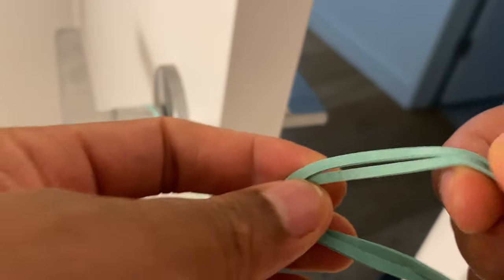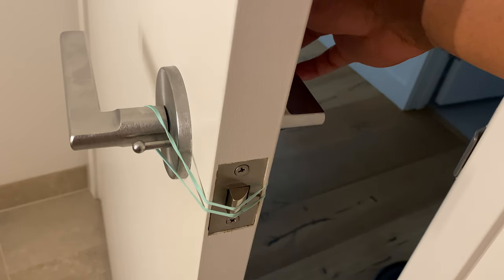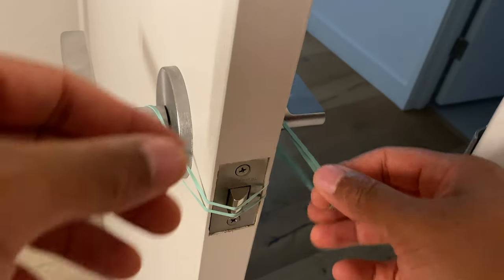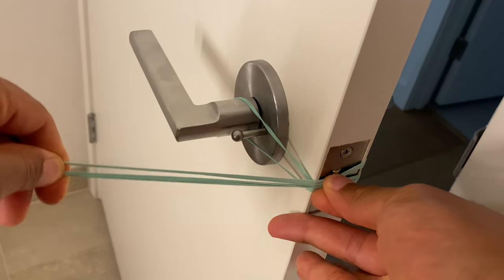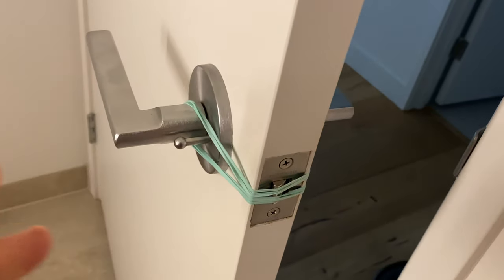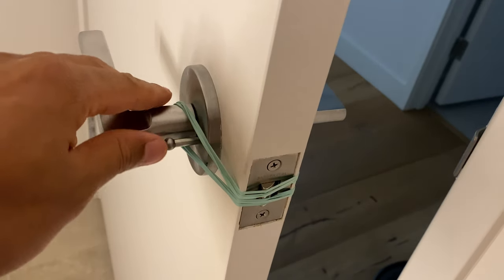So I'm going to use two more rubber bands, making a total of three rubber bands to keep this pressed in all the way. I'm going to join the two rubber bands with the one I already have, and bring it across, making sure it presses the latch in just enough to absolutely keep the door from locking.